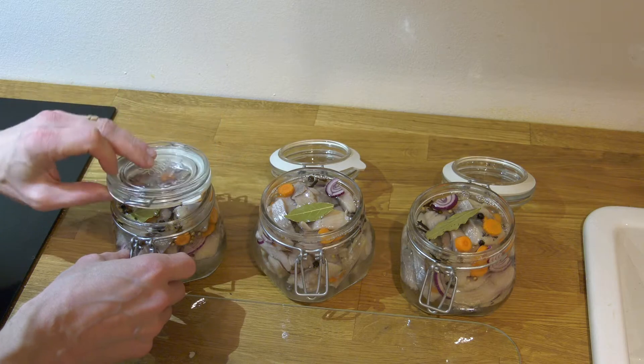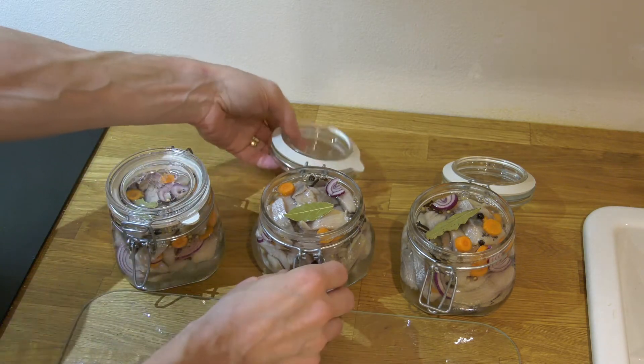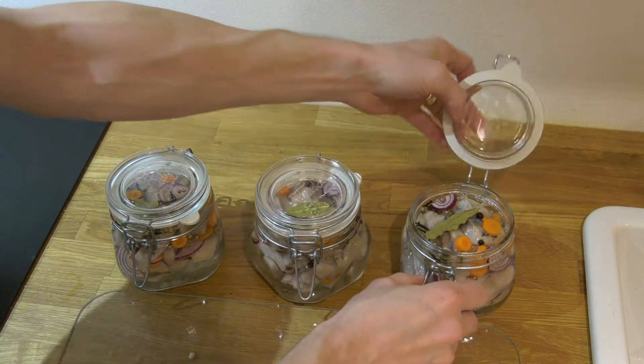These are going to sit for at least two days in the refrigerator. Then we will move on to the second stage on two of the jars. The first jar will be eaten just as it is.